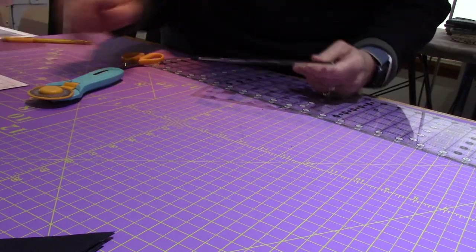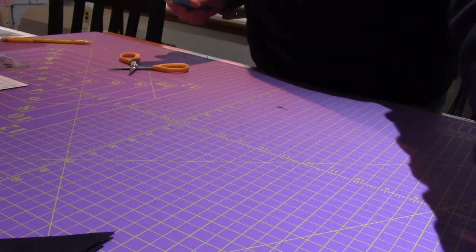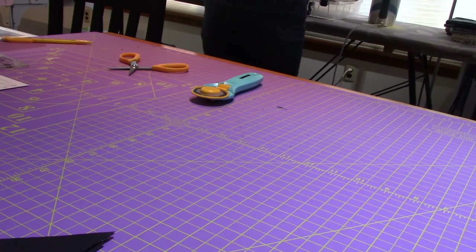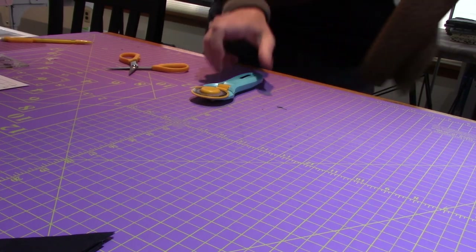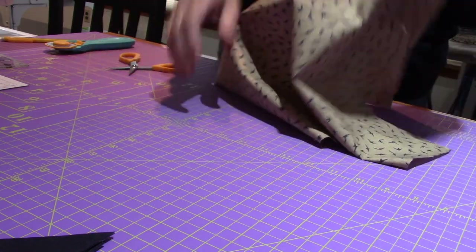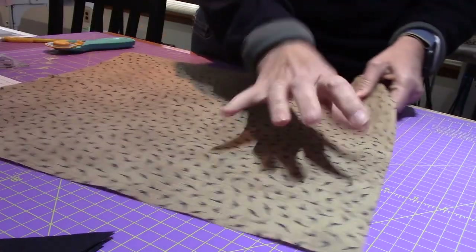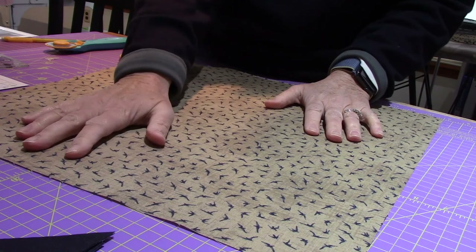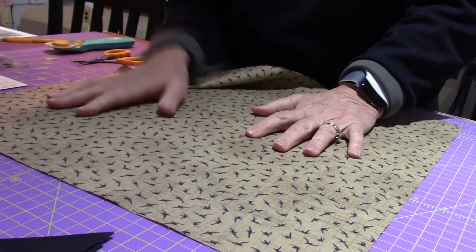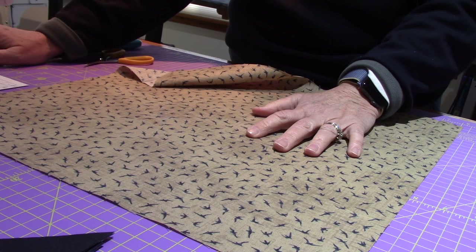Now I'm on piece F and it's the beige fabric — back to the bird fabric. I'm bringing it back over. I don't have any scrap from it because I used one whole clean cut, and I'm trying to remember which end I cut off. It doesn't matter — we have to square it up anyway. For beige we need four 2-and-5/8-inch squares.